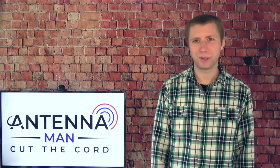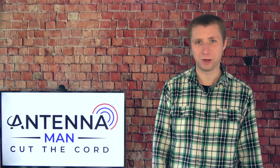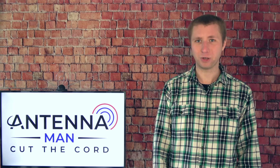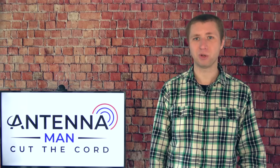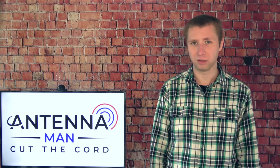Hey everyone, it's Tyler the Antenna Man and today I'm going to talk about antenna rotators. Putting your antenna on a rotator can possibly bring you more channels if you live between two markets with signals that are too weak to use an omnidirectional antenna. There is a lot of information in this video so make sure to watch the whole thing — don't just skip through to see what rotator I'd recommend because you may miss some very important tips about using a rotator.